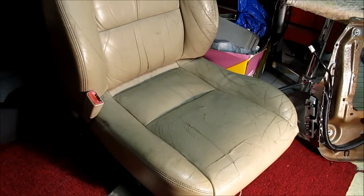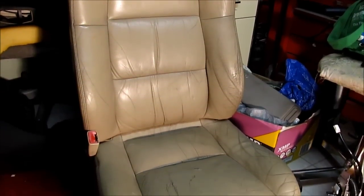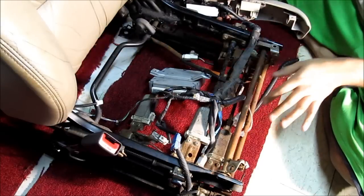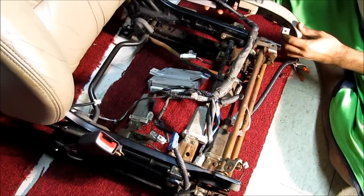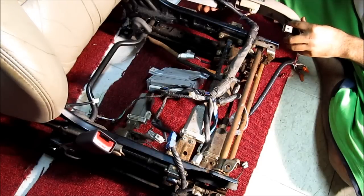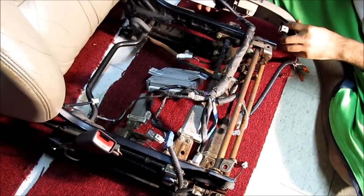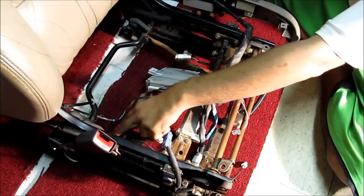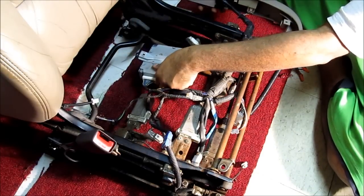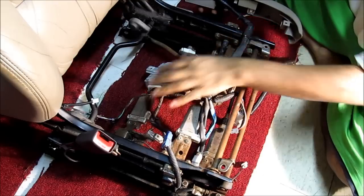The frame rails are exactly the same. Since this chair doesn't have a heater, I'm going to be taking it apart and transferring my heater pads over from my other chair. Here I've got the seat cushion removed so you can see how everything works. There are different motors for sliding, reclining, front tilt, and rear tilt. On every shaft there's an encoder that feeds back to this computer, and this computer knows what position the seat is in.